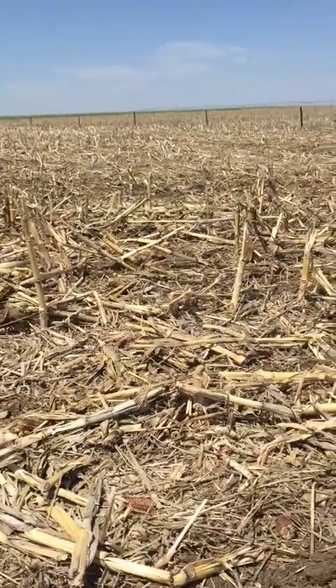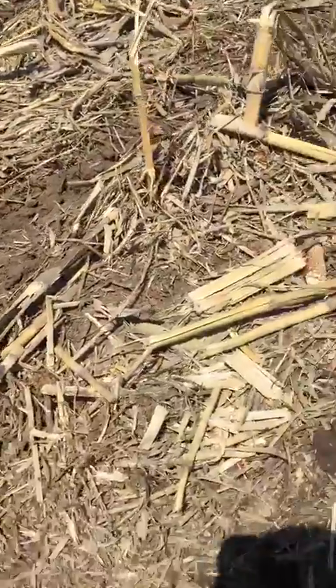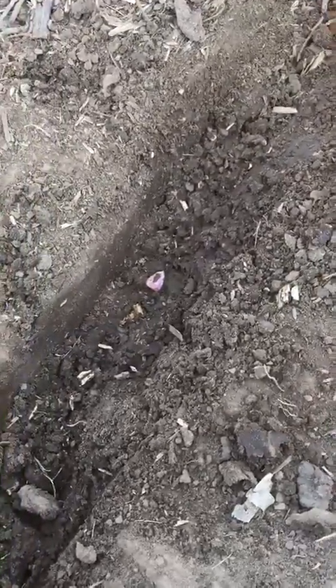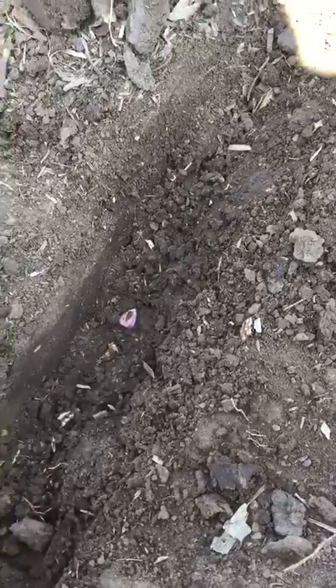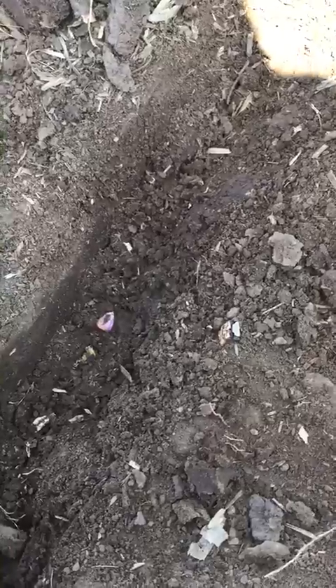Anytime we come out and do a plot, we really like to check the depth of seed and everything that's going on in the field for the growers. We know times are busy. Clear to spot here, you can see our purple seed right here down the bottom of the trench. So looking at how deep are we actually planting.